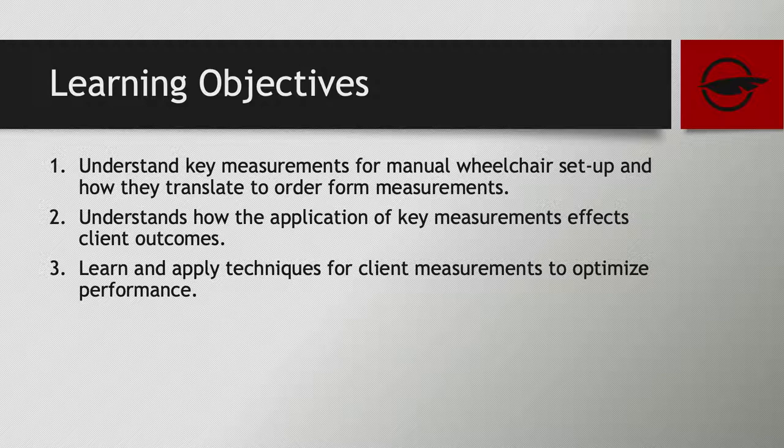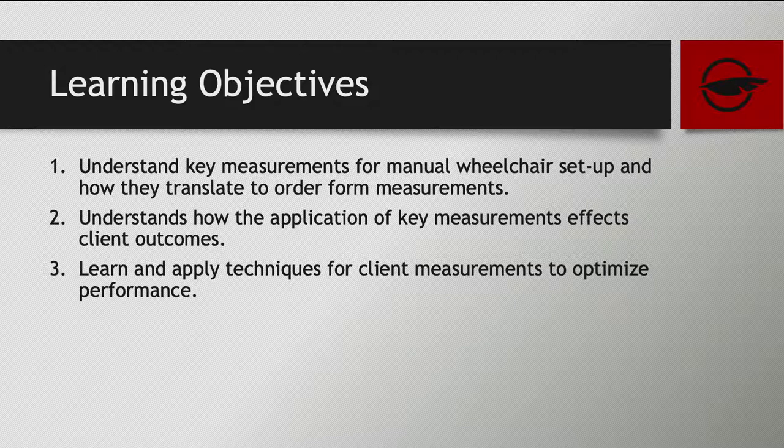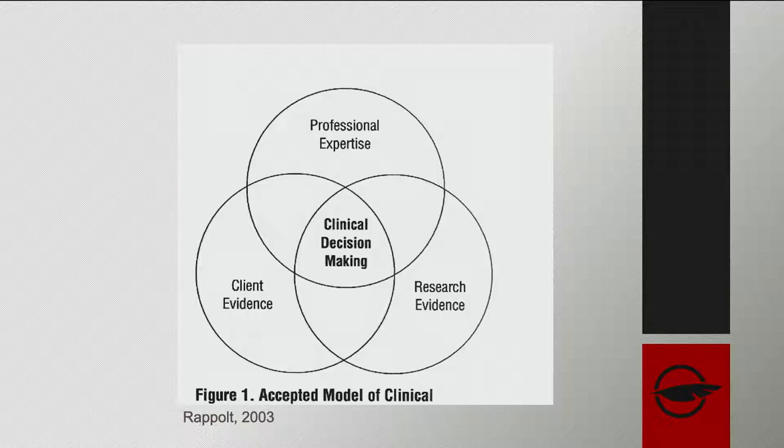It is CEU credits, so we will cover learning objectives. We'll go through key measurements for manual wheelchair setup, understanding how to take those measurements and translate them to order forms, the application of these and what it really improves for our clients, as well as applying these techniques to optimize performance. Starting with clinical decision-making in an evidence-based practice way — it's not just doing what research and evidence says. We also bring in our professional expertise, clinical experience, and the client's opinions and goals. Together, that improves outcomes for the user.